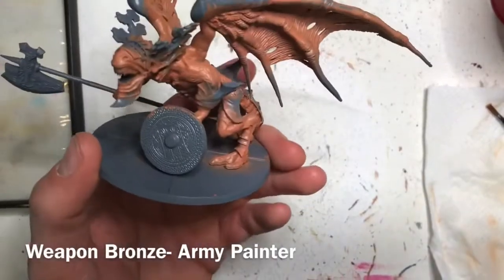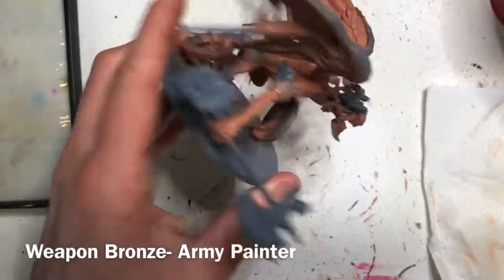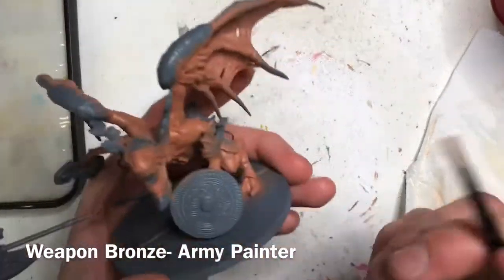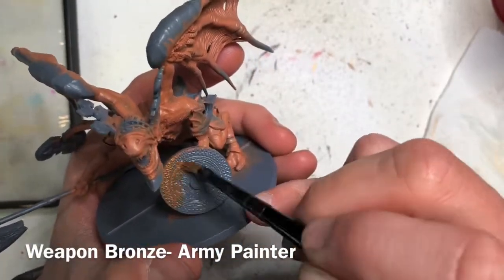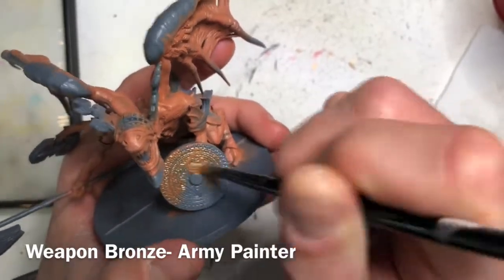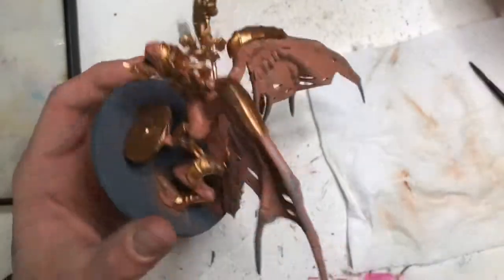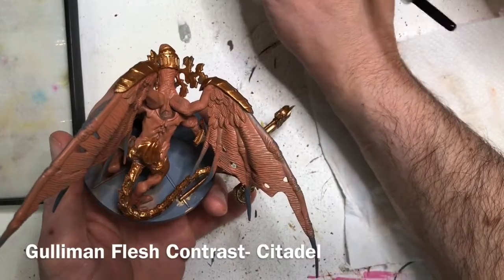The next step is to paint in all the armor and the bronze details. We're using Weapon Bronze from the Army Painter. Use a little more control on this one — it's a thin paint so you may need multiple thin coats. Work on base coating all the armor, the weapons, and the shield in this Weapon Bronze color.